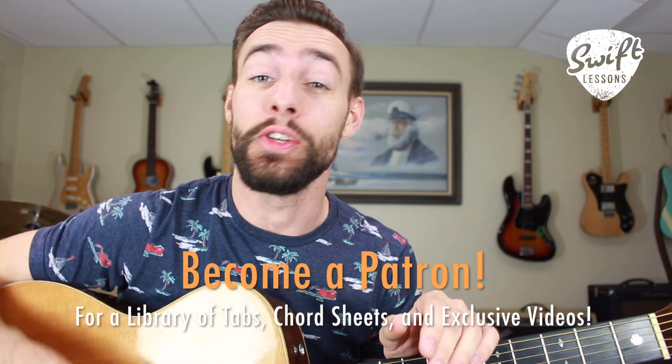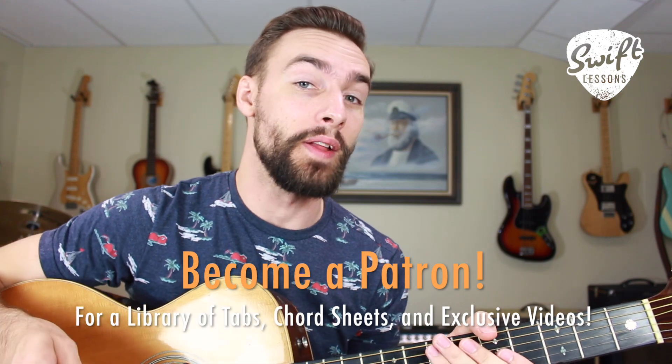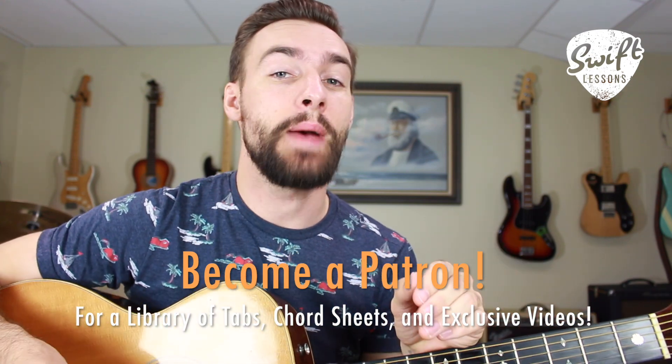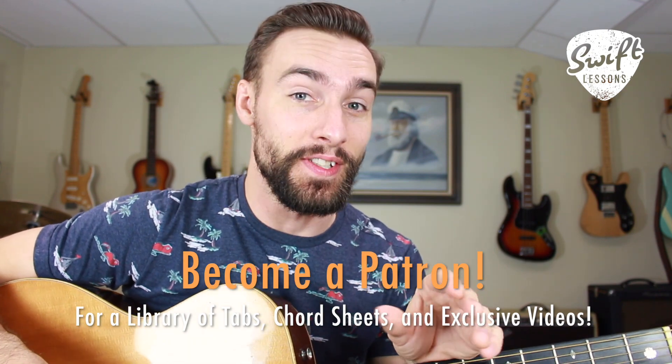Hello friends and welcome back to Swift Lessons for another guitar warm-up session. In today's lesson I'm gonna be sharing with you three powerful exercises for developing your speed, your dexterity, your alternate picking, and your timing all at once. Be sure to start off at a slow tempo and gradually increase the BPM on your metronome as you gain proficiency.